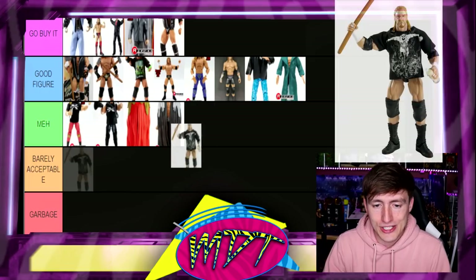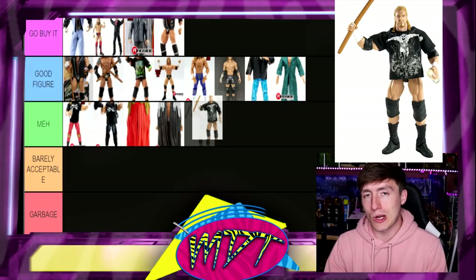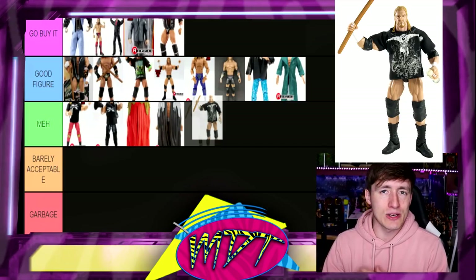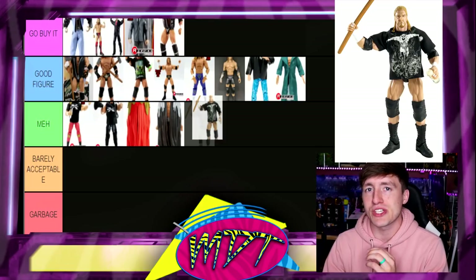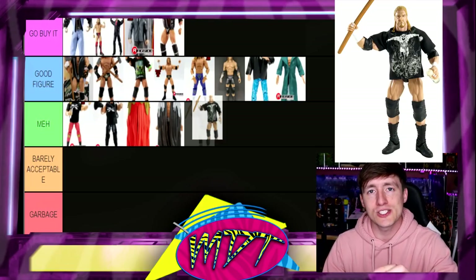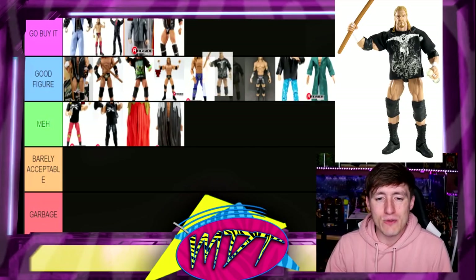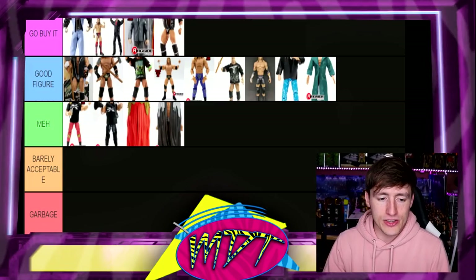Next up is Elite 2 Triple H — this one has a really sick shirt, the trunks aren't bad, and it comes with cool accessories: water bottles, sledgehammer, everything you'd want out of a Triple H. You can do a head swap with this guy and it really makes him a lot better — it's one of my favorite fix-ups ever. But I don't think it's quite Go Buy It worthy, so I'm going to put it in Good Figure.